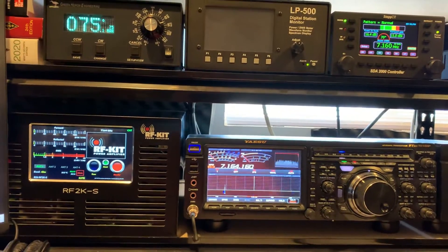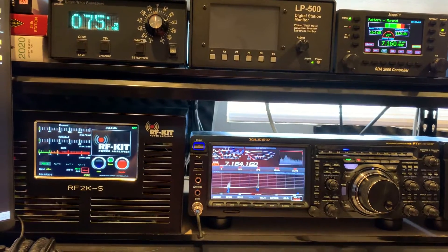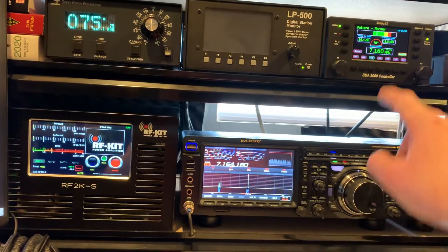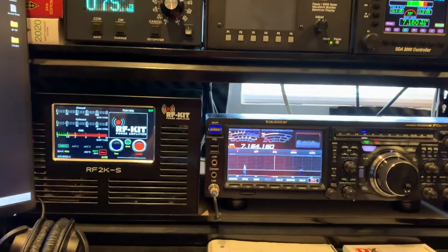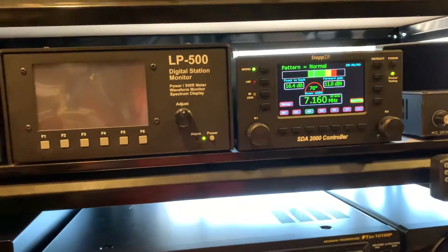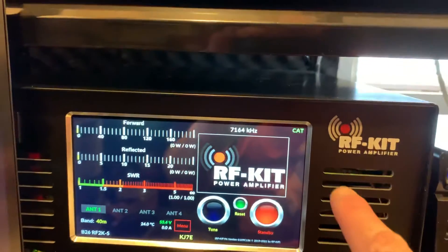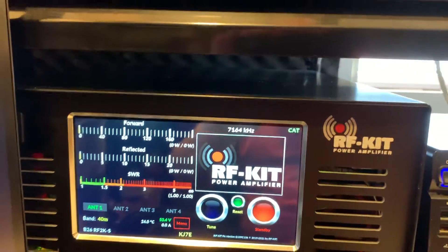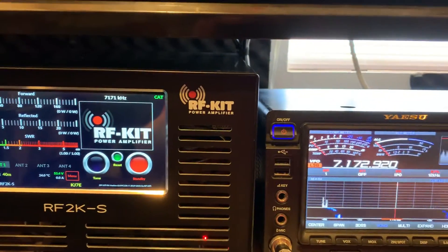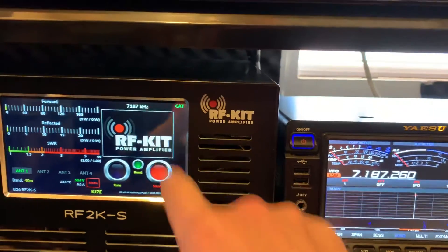I finally got my CAT frequency data to be properly detected by both the StepIR controller and the RF-Kit amplifier. You'll notice the frequency up there — 7160, 7164, the amp reading and CAT control showing 7164. As I tune around, I'll notice 7187 on both.